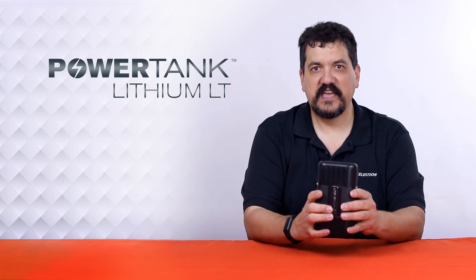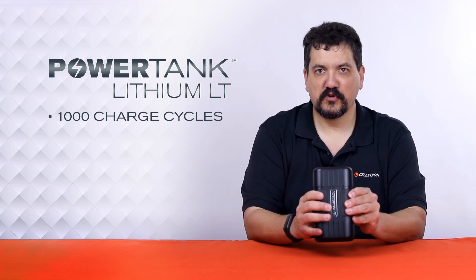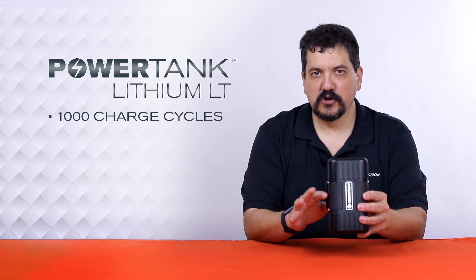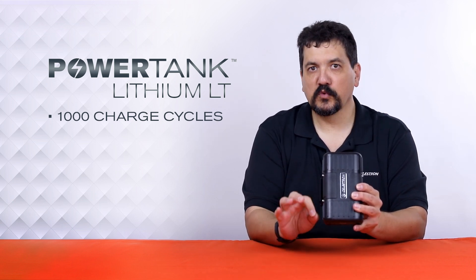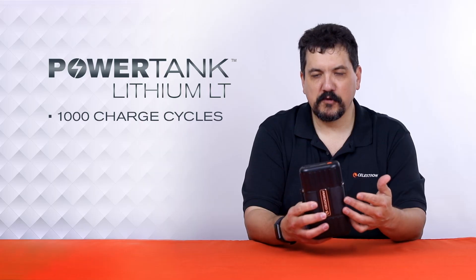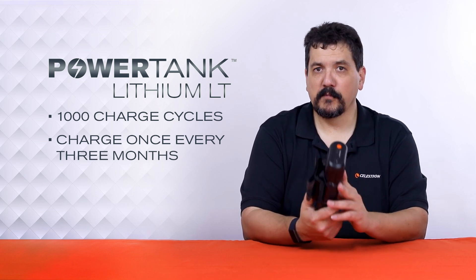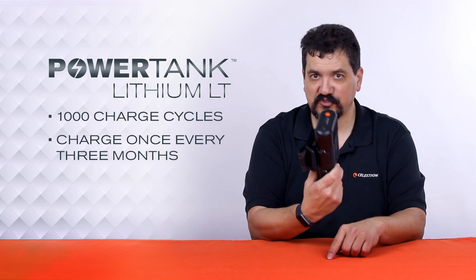The main advantage of the Lithium LT over the SLA is that it can get up to a thousand charge cycles in its lifetime — significantly more than the 300 or so for the SLA — meaning you won't have to replace it as often. Because of the lithium technology, you don't have to worry about maintenance as much. These batteries were designed so they can be run completely flat and be fully recharged with literally no damage whatsoever. You can sit this on a shelf and in three months you might lose only a quarter of a charge. We still recommend charging it once every three months even if you're not using it. Its compact size also makes it a handy emergency backup for your phone.